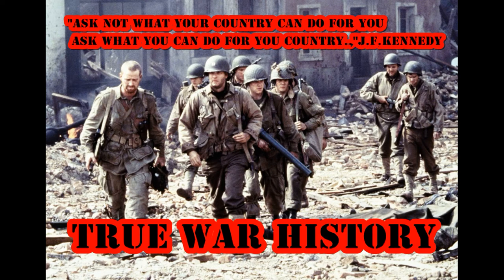The history is something we should know to make a better future. We provide the truth of history to everyone.